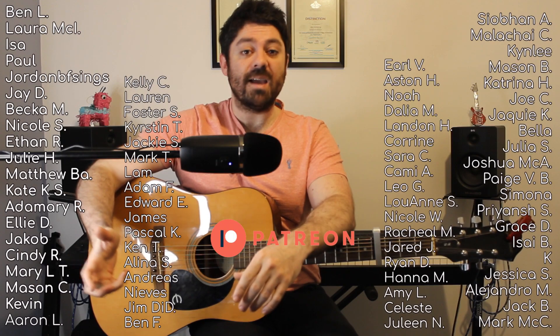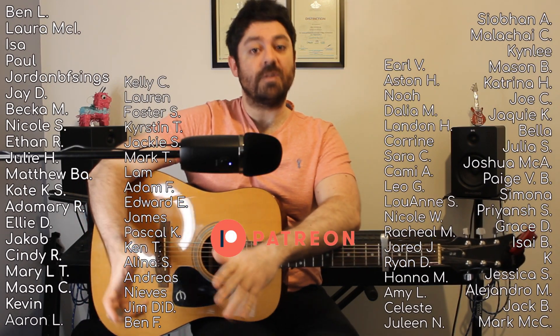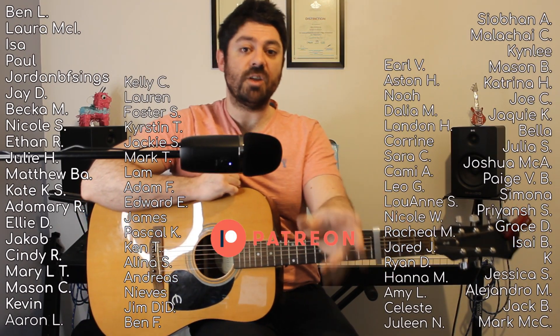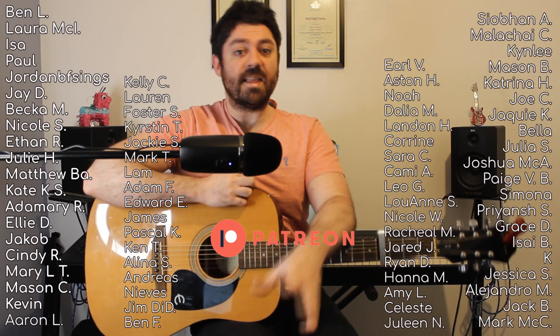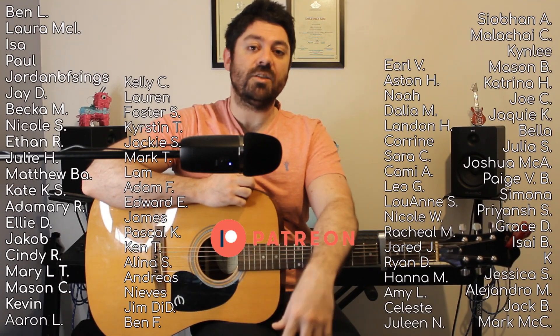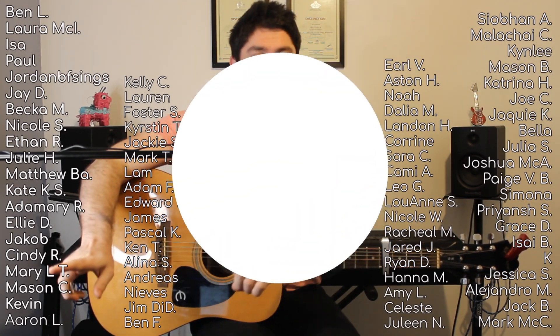So if you found that video in any way useful, please like and subscribe. I'd also like to say thanks to the people on the screen — those are my active patrons. The moment this video goes live, they will get the PDFs that I mentioned earlier: the chord charts and the chords and lyrics matching up. So thanks to them and thanks to you for watching. I'll see you in the next video.